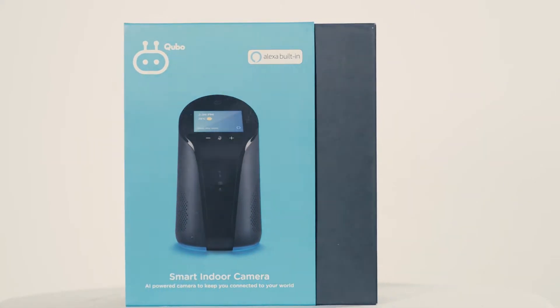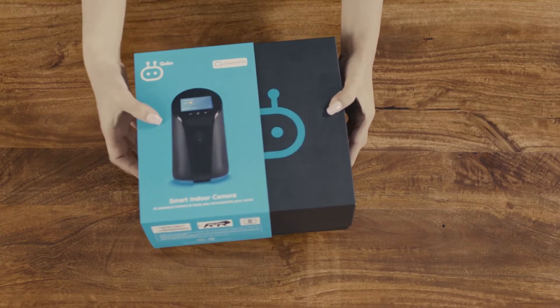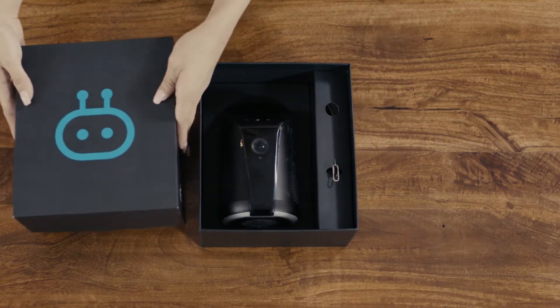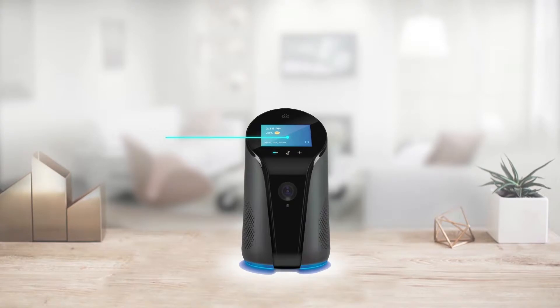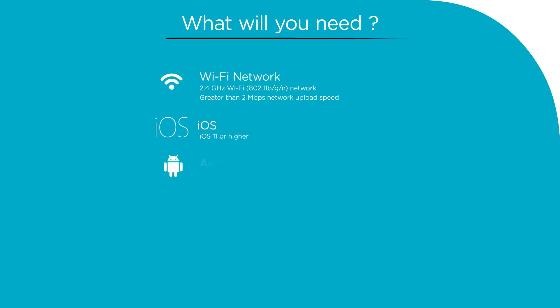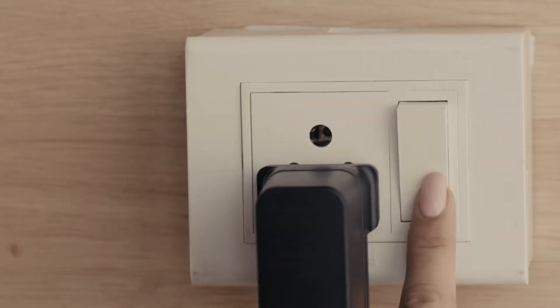Welcome. This video will show you how to set up the Cubo smart indoor camera. Let's begin by taking a look at what's inside the box. The box contains three items: the Cubo smart indoor camera, a power adapter, and a reset pin. Let's take a closer look at the device. Plug in the smart indoor camera and it will turn on by itself.